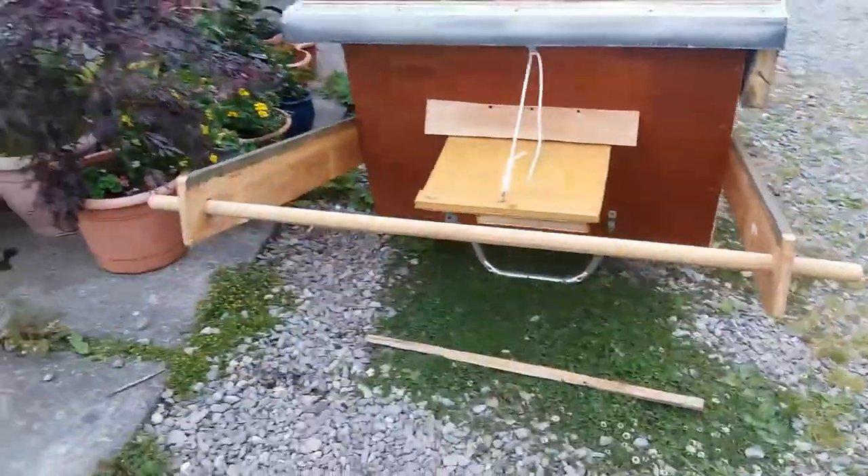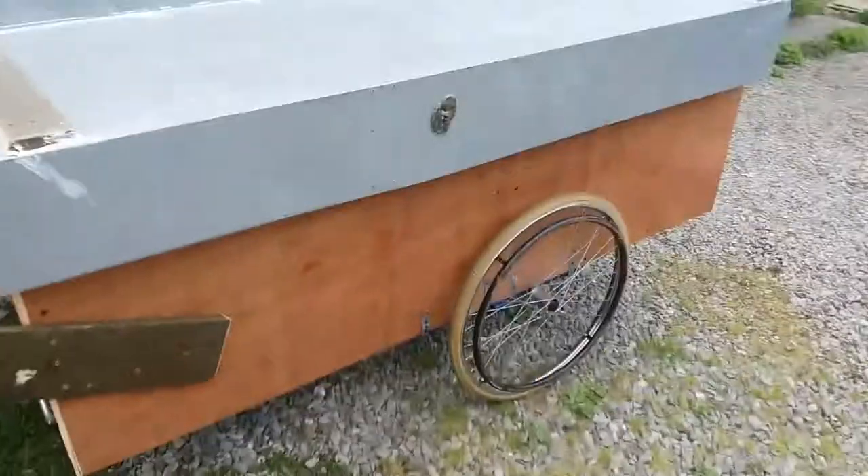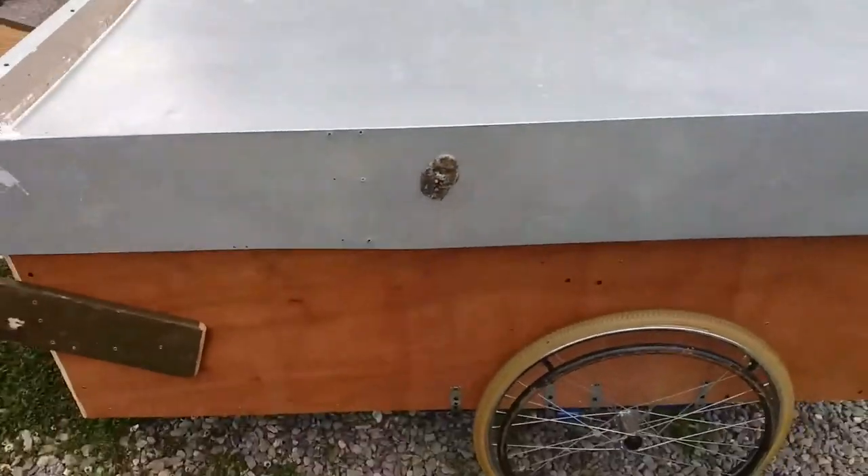Now the chickens can't get in. When you want to clean out, just lift up this big metal lid.